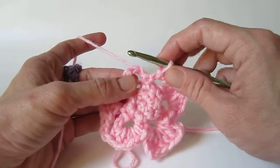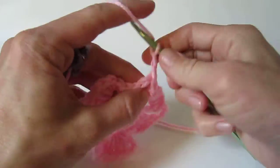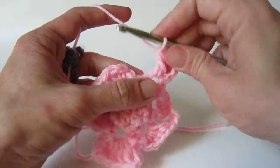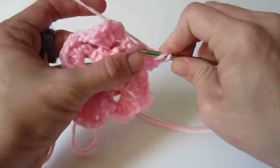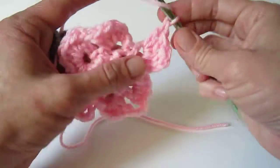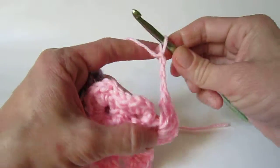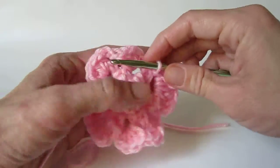In the last chain 4 loop, make a slip stitch and chain 3. Same as the chain 4 loop opposite, make 4 double crochet in this space, then chain 3 and slip stitch in the same space.